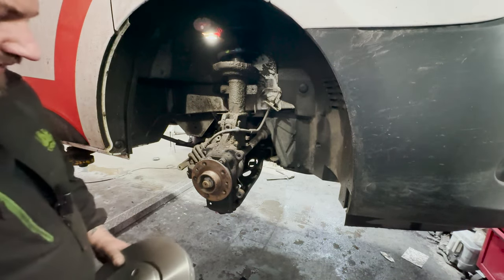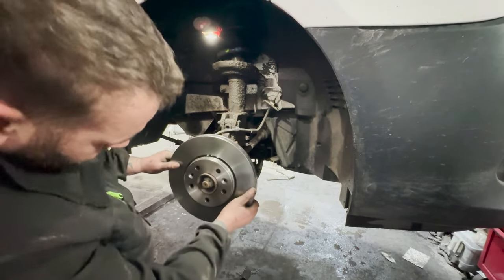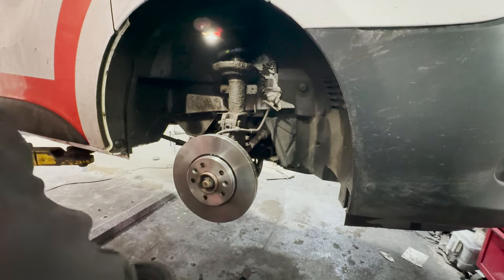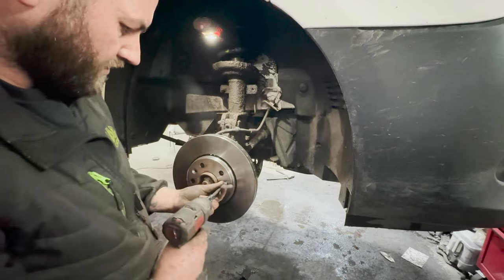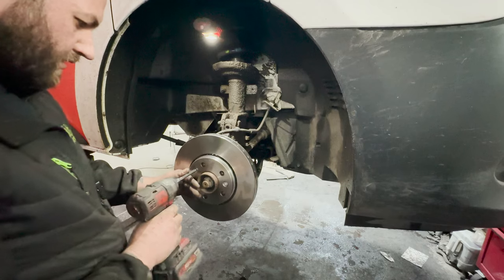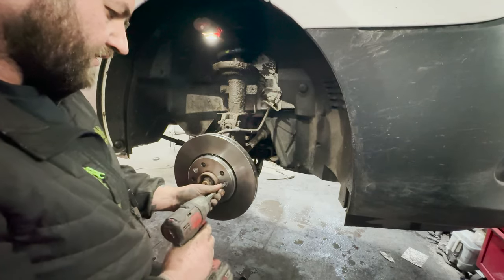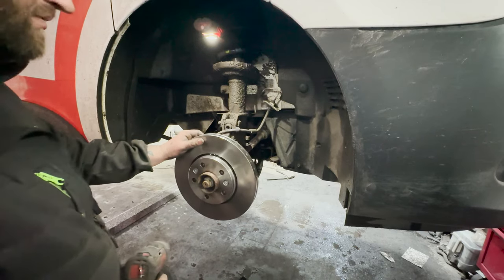When fitting the disc, make sure your two holes line up. In with the brake disc — you get two brand new retaining bolts. With these you don't have to go mega tight; all they're doing is stopping the disc from turning when you put the wheel back on.